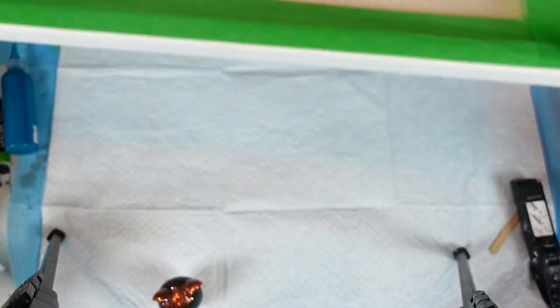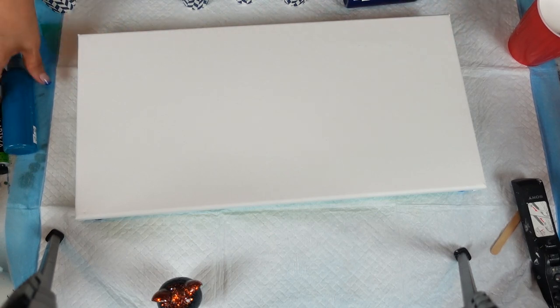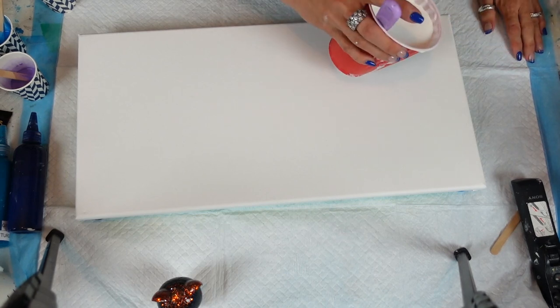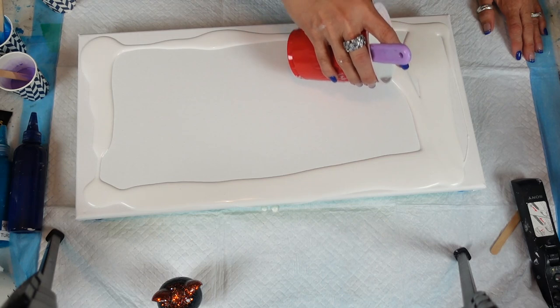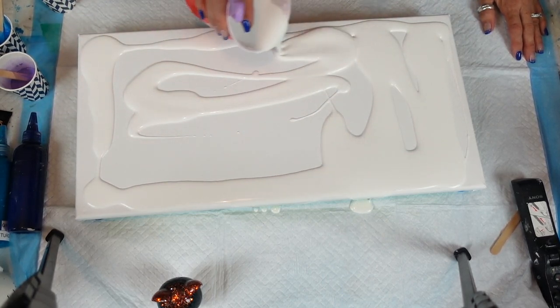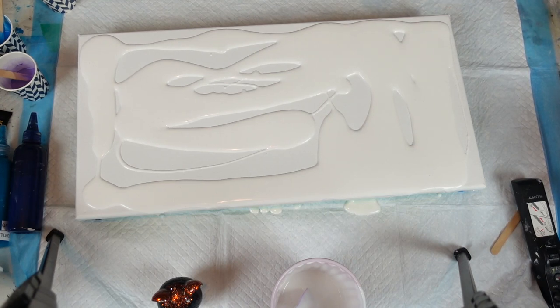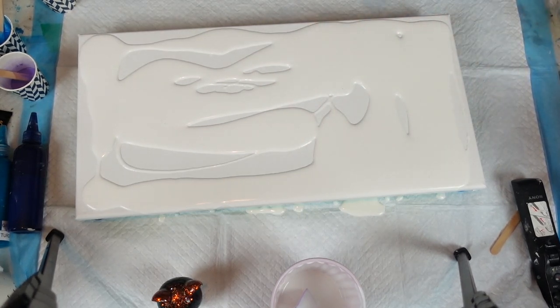I push-pinned and taped the canvas — I'll link the push pins in the description box. I love the large push pins; it makes it so much easier. I'm gonna move everything to the side so I don't make a mess — you know how Sherry is, messy Marvin! Just a good base coat. I ran out of flow medium, which is weird. I was watching Randiski — I apologize for butchering her name — and the water-to-paint ratio to me is more economical, so I'm going to try using just water going forward.